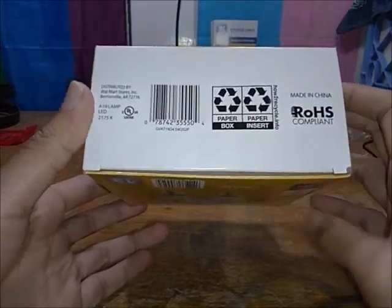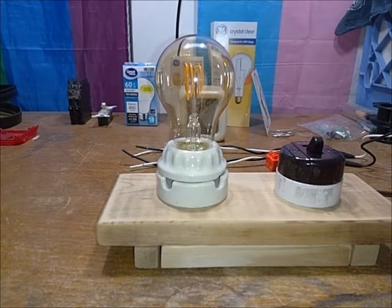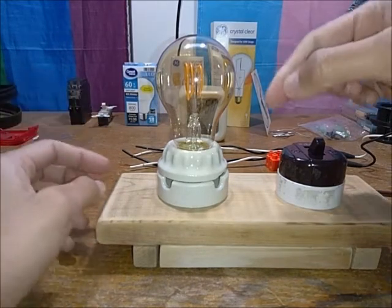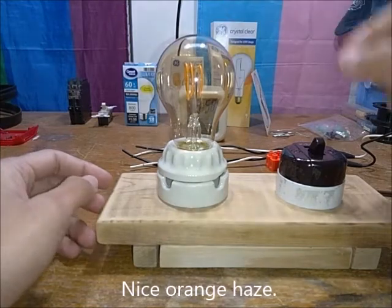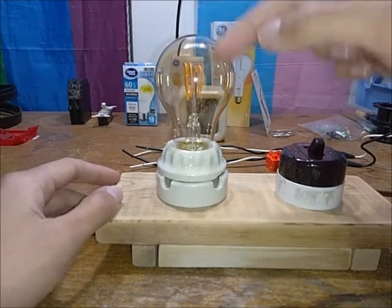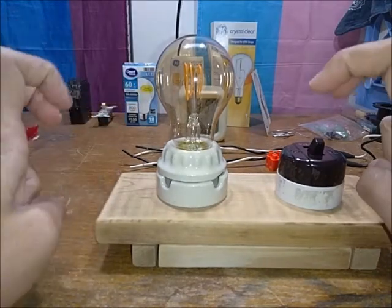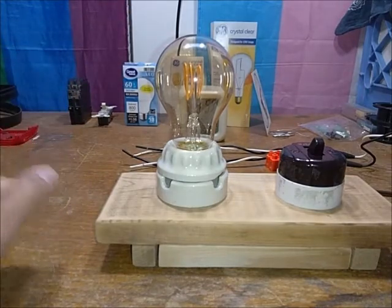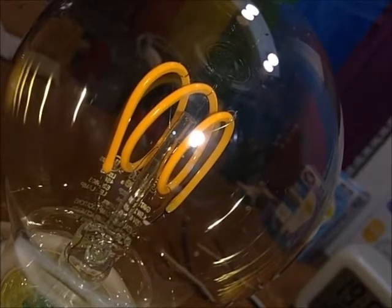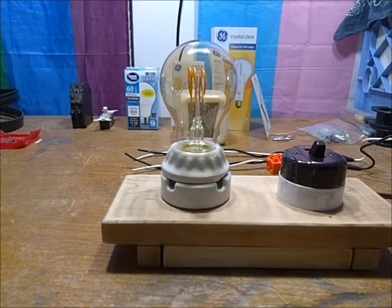They're ROHS compliant and Underwriters Laboratories listed. Anything can be ROHS compliant so long as it doesn't have hazardous materials present. Here we are with the Great Value Edison bulb — it's quite interesting, a bit mirrored inside, kind of like a little vacuum tube. The filament is orange to achieve the color temperature, and if you look very closely you can see the LEDs in series, though they're kind of hidden.